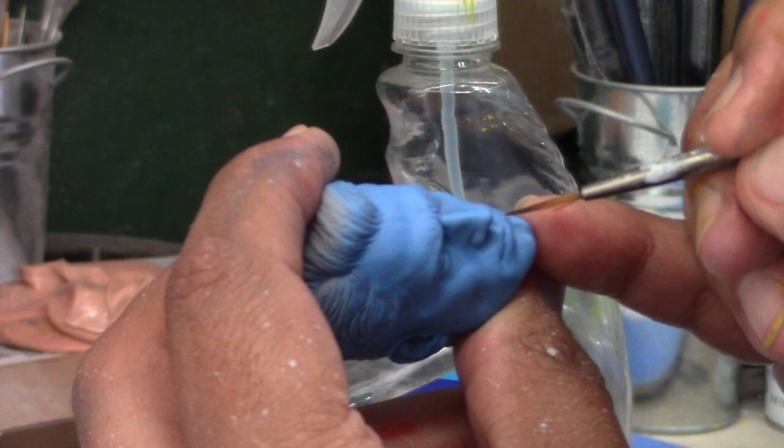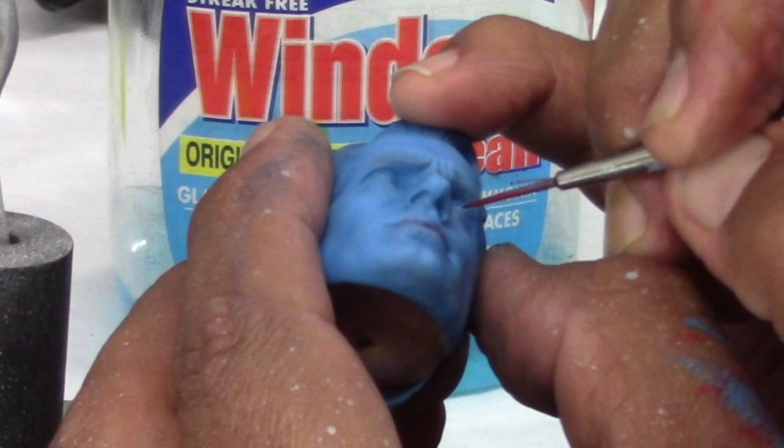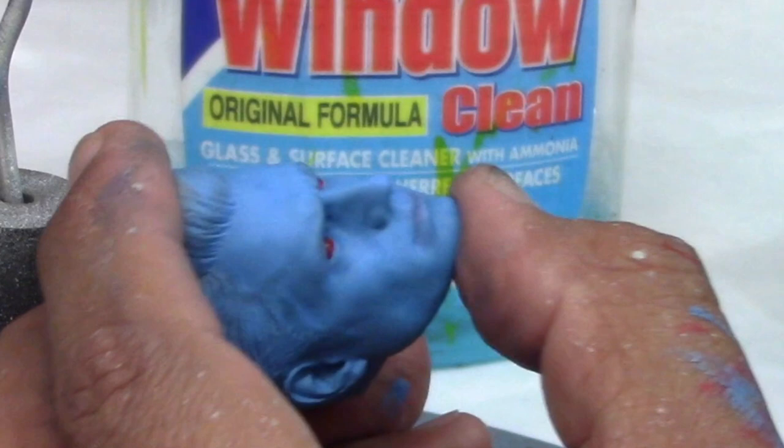Going in with a little bit of red on the lips. Un poquito de rojo, transparent red, un poquito transparente. I am going to go with some red, rojo for the eyes. So here he is so far. Aquí esta por el momento. Now we are going to do the hair. Vamos a pintar el pelo.